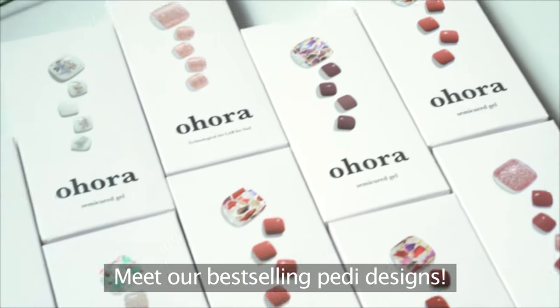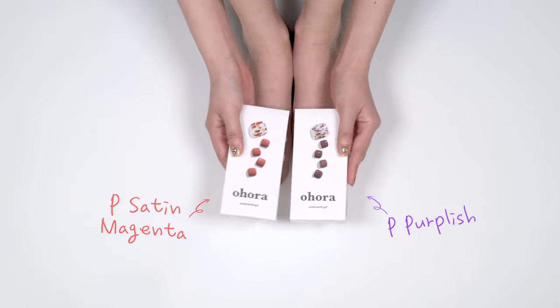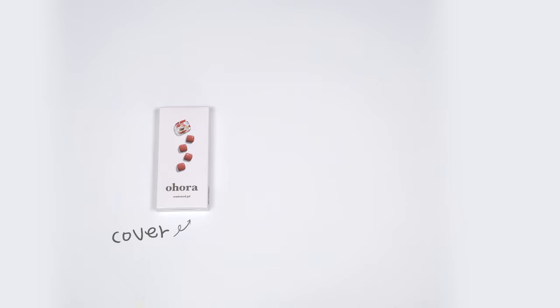Meet our best-selling Pretty designs. Just pick your favorite and we'll provide all the DIY nail tools you need, all in the package.